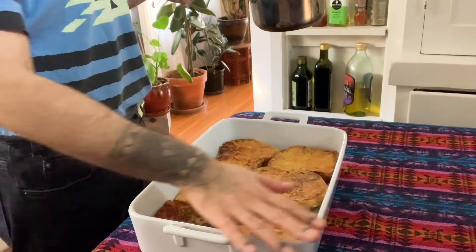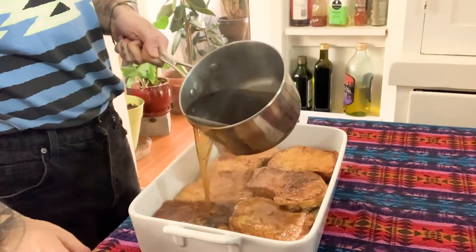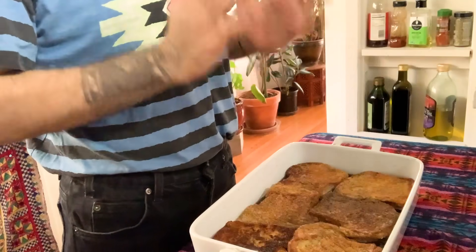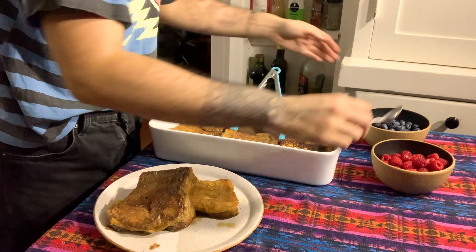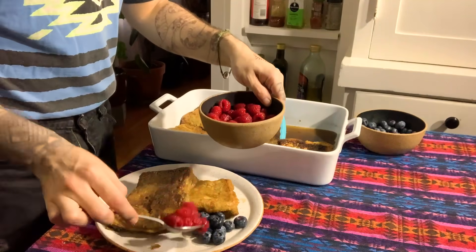Now we have the bread in this casserole dish. The syrup is smelling so good and so sweet, and now I just get to pour it over — this is my favorite part. I'm super excited. I'm going to let it sit for 20 to 30 minutes. Now I'm going to plate the Toreja. I'm going to put a little bit of fruit on the side to make it look pretty. Traditionally I haven't really seen that, but I'm excited to give it my own flair. I'm going to put some blueberries on the side — you can't go wrong with some raspberries either.